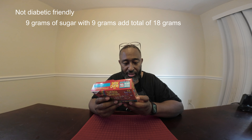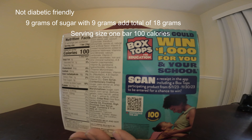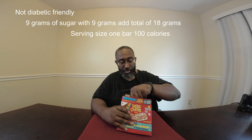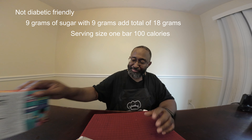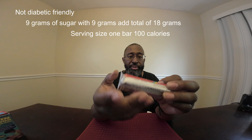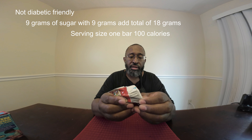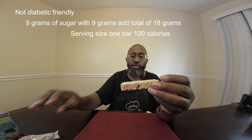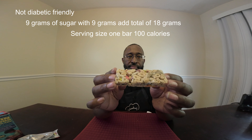Today's product review is Lucky Charms cereal treats, or bars. This is not diabetic-friendly at all — it's 100 calories per bar, but the sugar is hideous: nine grams of sugar plus another nine grams added, giving a total of 18 grams of sugar. Talking about a blood sugar spike — so my diabetic brothers and sisters, this one's not for you.